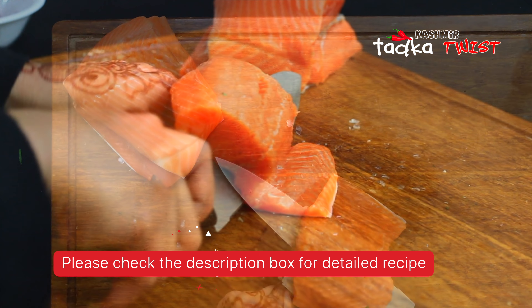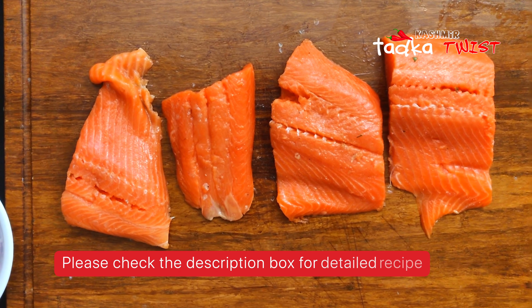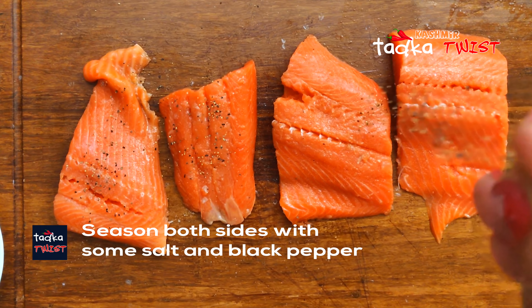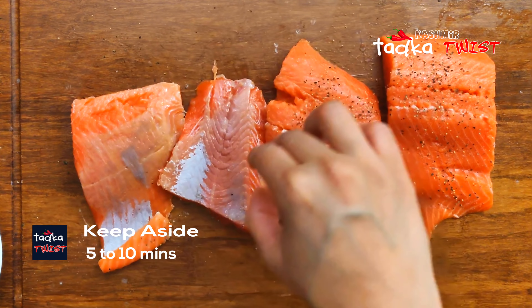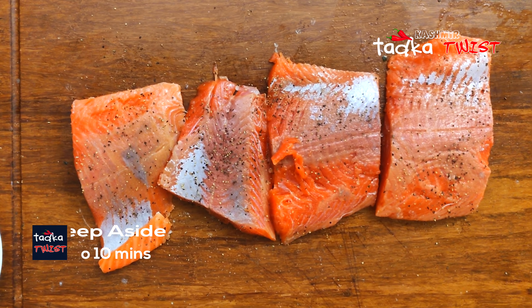Now the fish is clean. We will score the fish on both sides, then leave it to marinate for 5 to 10 minutes. After that, we will make the spinach and mushroom sides.